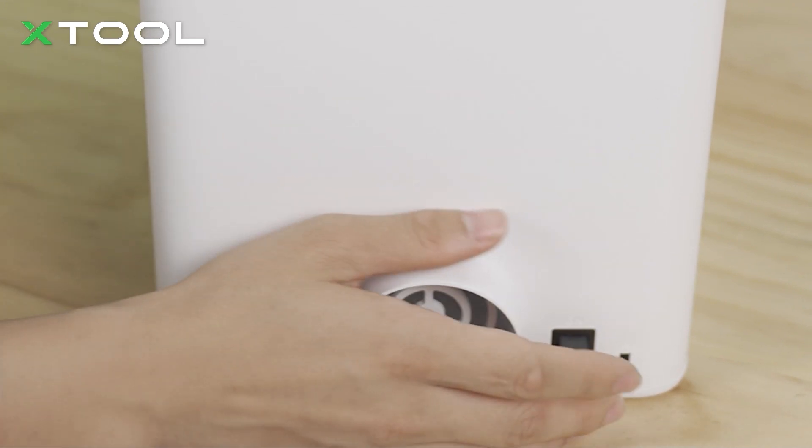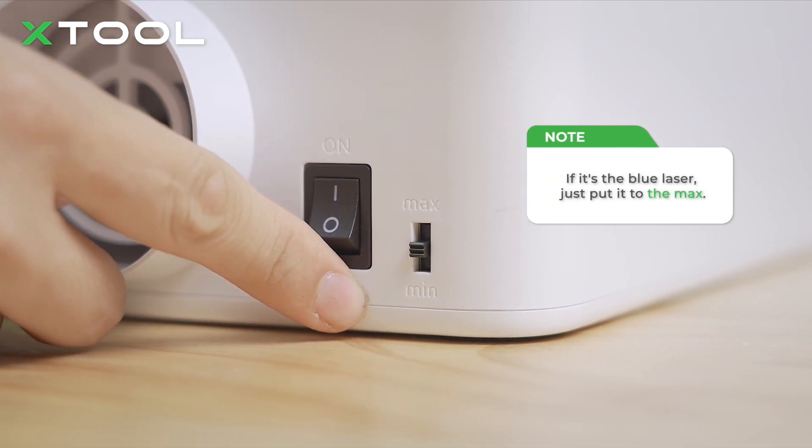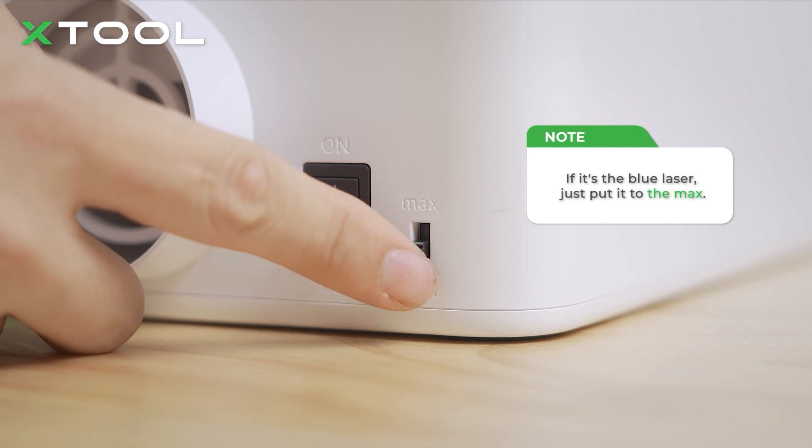If you use the infrared laser module, you can set the power adjustment to the minimum or middle level. If you use the blue laser module, you can put it to the max.